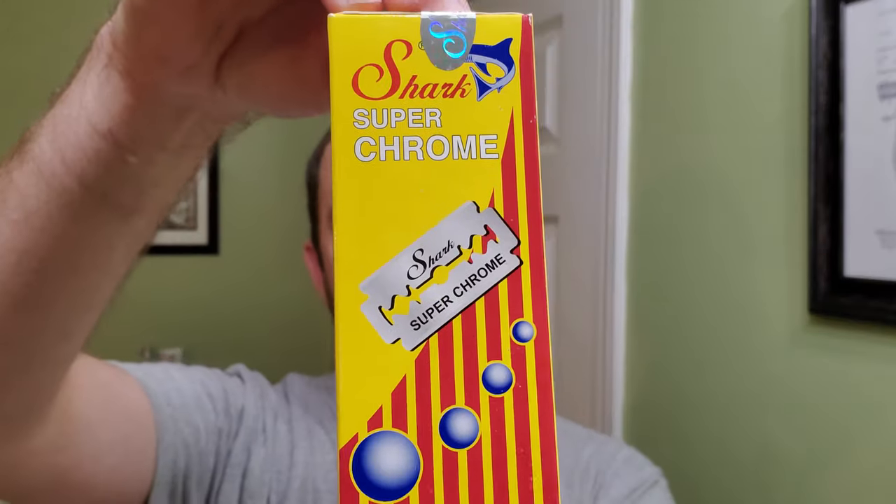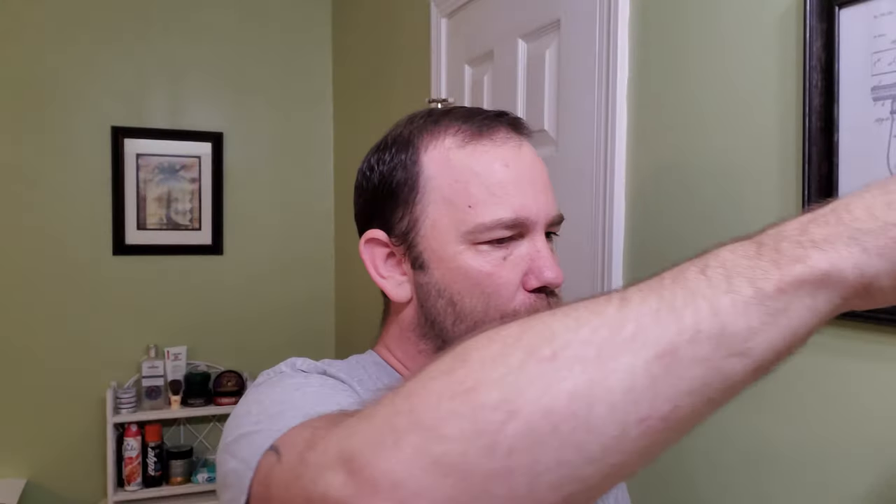That's what the actual whole box looks like. I like these blades. They're probably, to me, on par with the Derby — they're not extremely sharp. Some people say they are but I don't see it. Less likely to cut yourself with them.